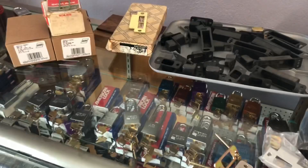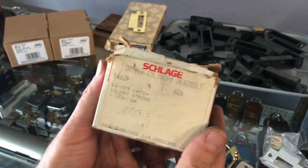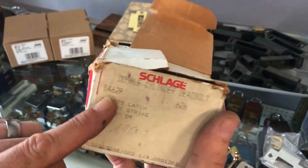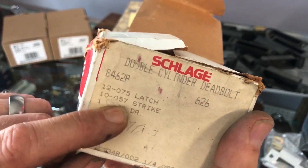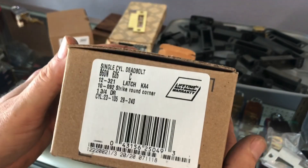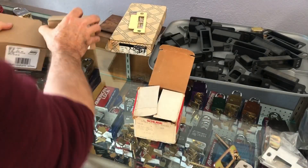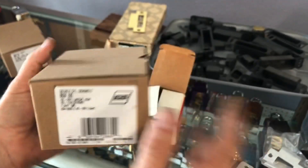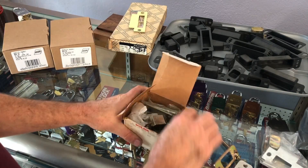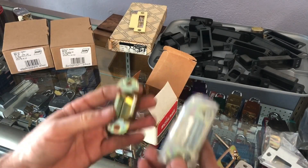We'll start off with this older Schlage double — pretty much the most common one that had a dust cup. Schlage does have different product numbers on their boxes: the strike 10-057 is what would be in here. The newer B60 series comes with a 290-10-092 round corner strike and even a 10-116. I don't really care about product numbers, but we'll look at the original ones that came with the metal plate, which would have been the 10-057.